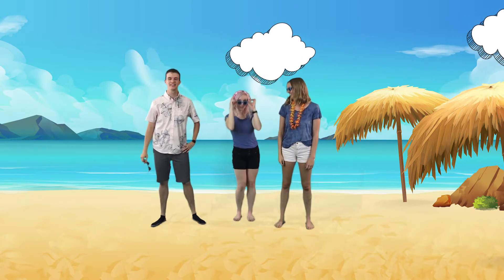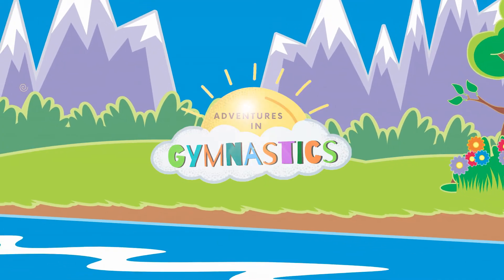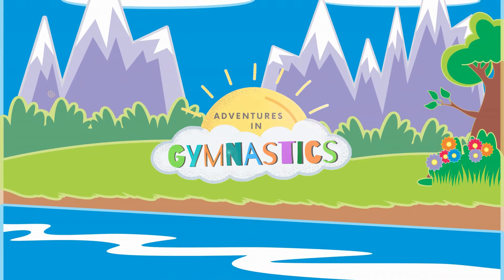I'm Coach Brad. I'm Coach Haley. And I'm Coach Katherine. And this is Adventures in Gymnastics.